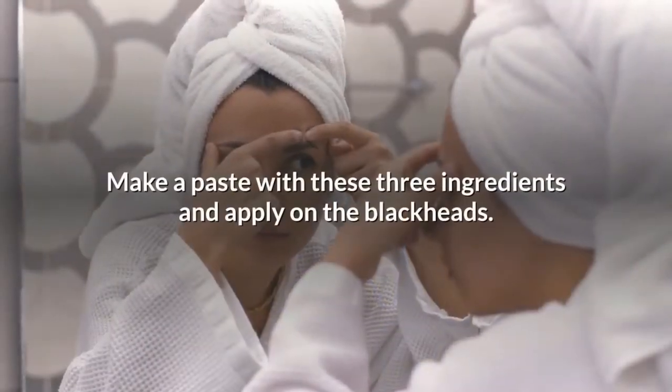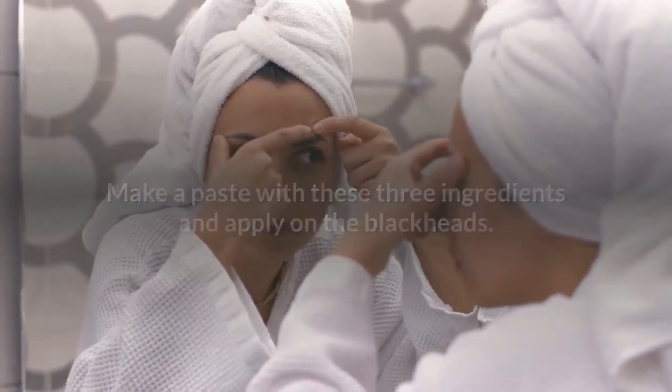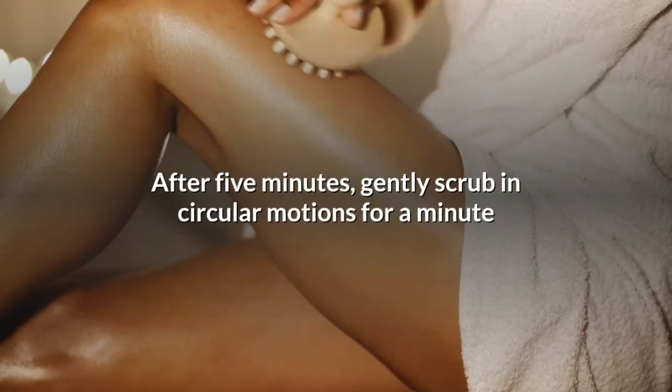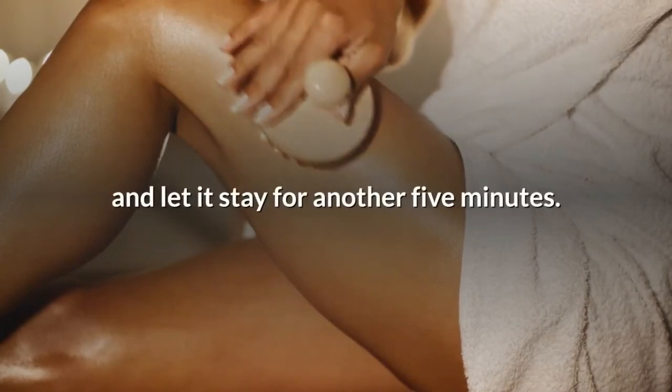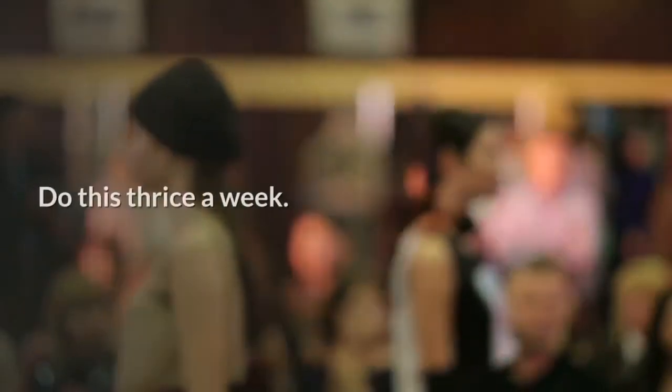Make a paste with these three ingredients and apply it on the blackheads. After five minutes, gently scrub in a circular motion for a minute, then let it stay for another five minutes. Wash away with warm water. Use this remedy twice a week.